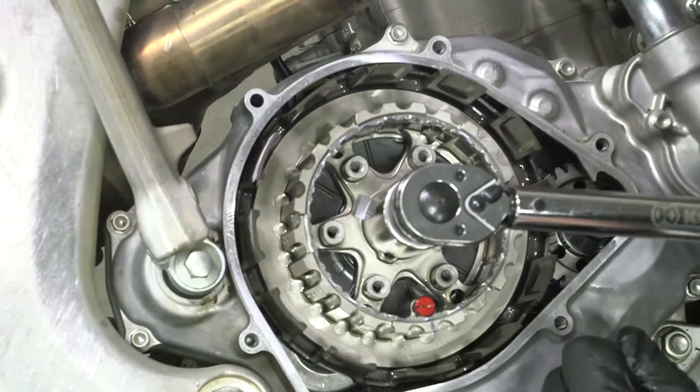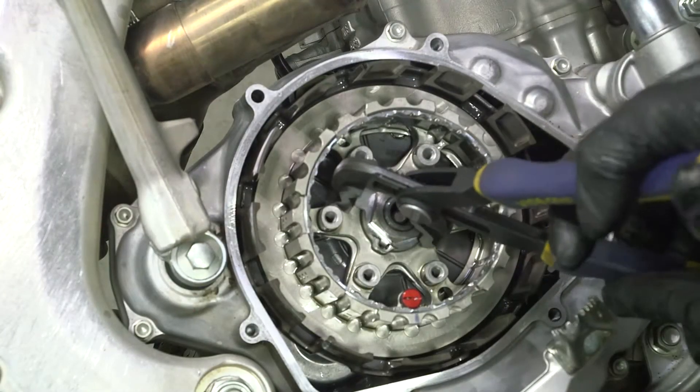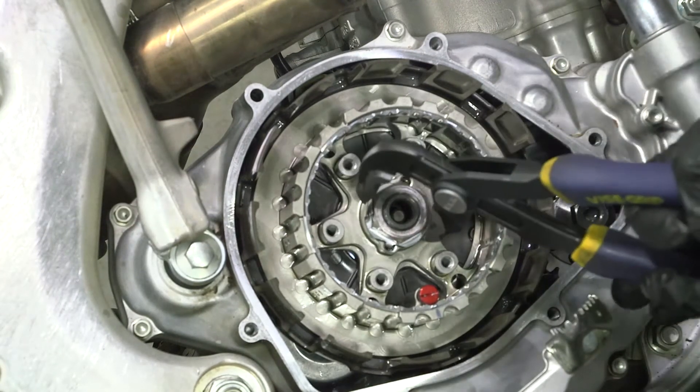Torque the nut to the specifications listed in your manual. Use a pair of channel lock pliers to bend up both tabs of the lock washer around the nut. The tabs can be bent on the straight sides or around the corner of the nut.